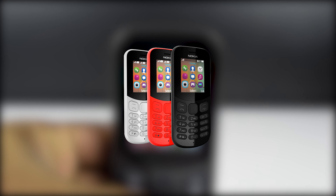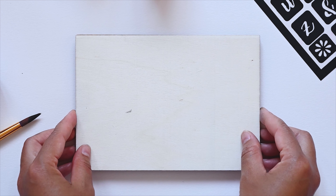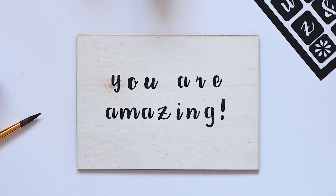This model comes in 3 colors: red, grey, and black. Hope this video helps. Share your thoughts in the comment section, give it a thumbs up, subscribe, and I'll see you in the next one.